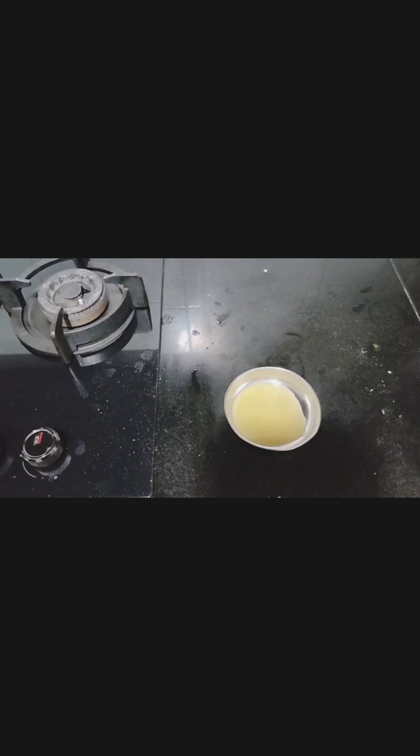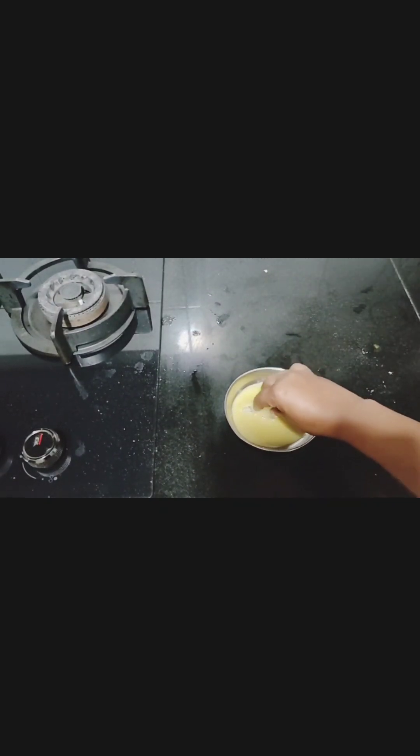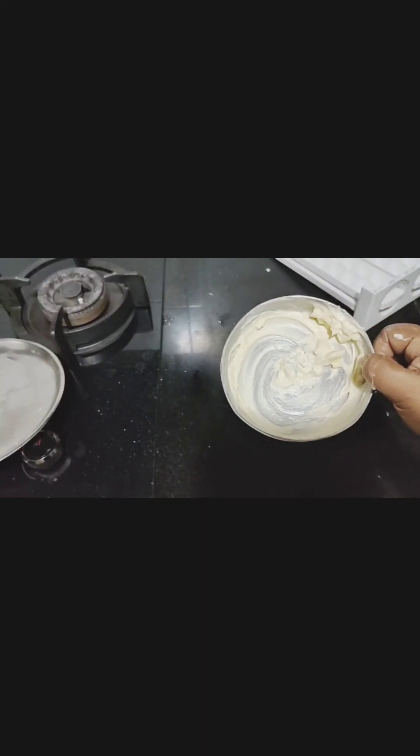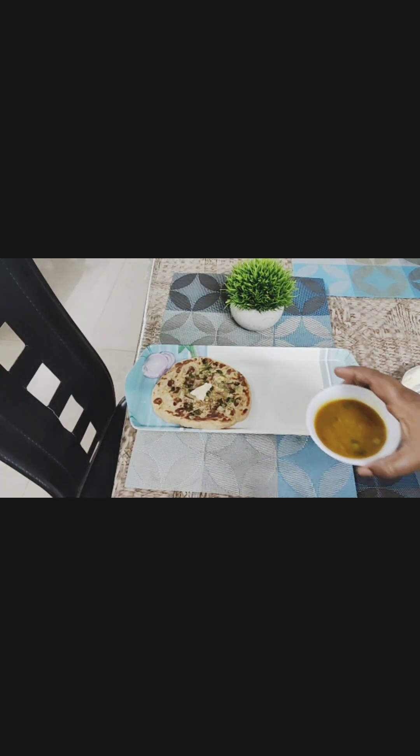I am going to make homemade makhan. Here ghee is there, and I will take ice and roll the ice like that. My homemade makhan is ready. I am going to serve the paneer kulcha with soft paneer kulcha, makhan, and green pea curry.